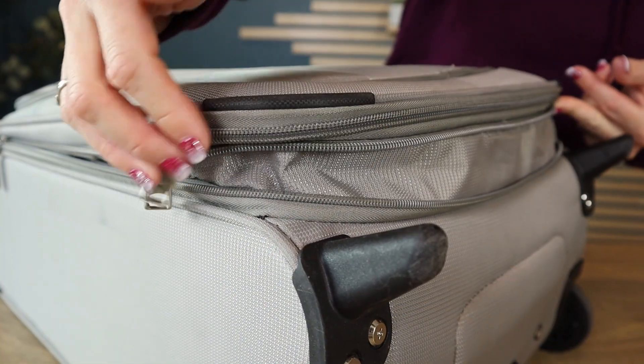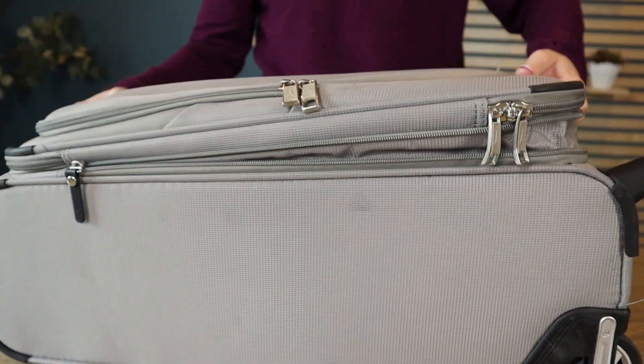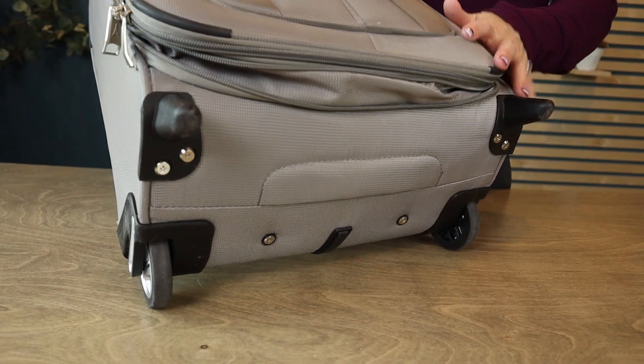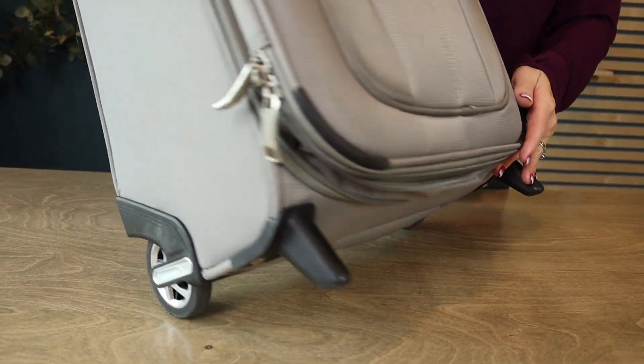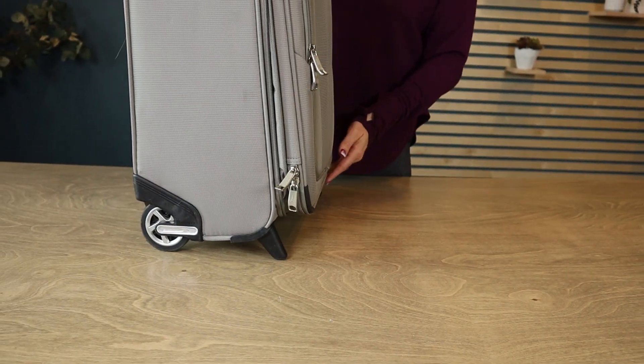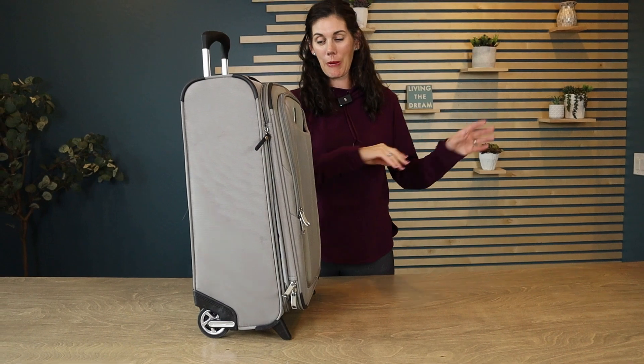The expanding portion gives you about an extra inch and a half, but notice it is kind of at an angle, so the bottom side gives you more. This is just a two-wheeled piece of luggage, so it's an upright — it rolls like this — which I've always liked because when you set them down, they stay in one place and aren't going to go rolling off.